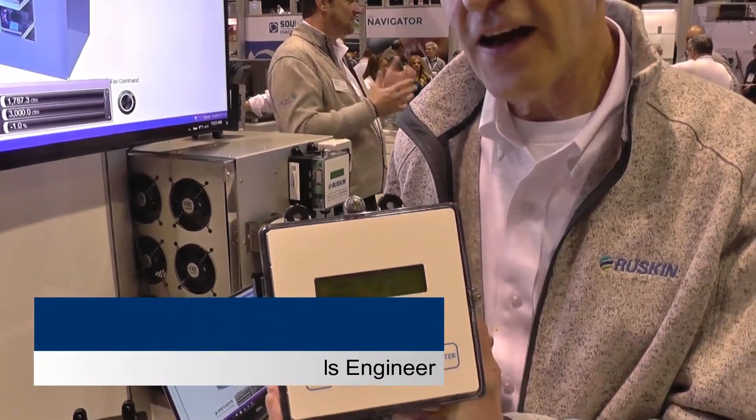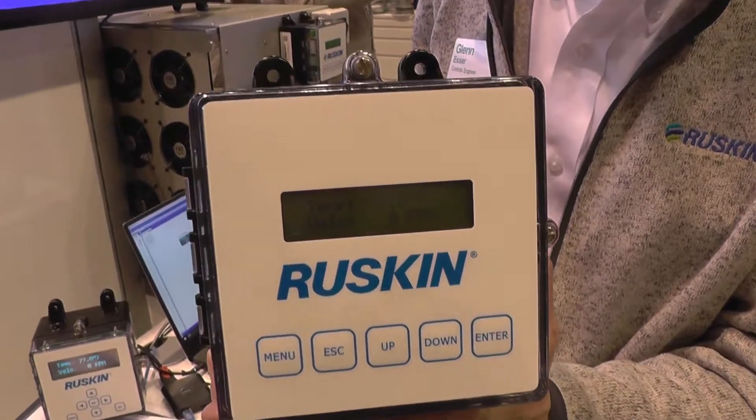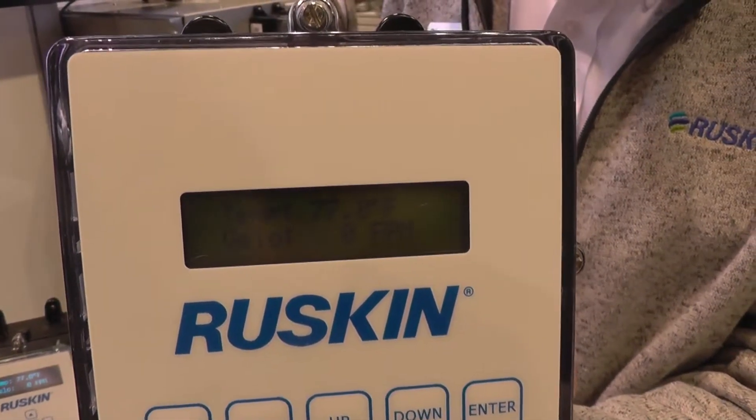No longer do we have a transmitter box. We now have a primary probe and ancillary probe, and what you're seeing here is a complete air measurement station — an actual working version. We've got airflow being shown, temperature being shown — that's what's actually going through here right now with a very slight air movement.